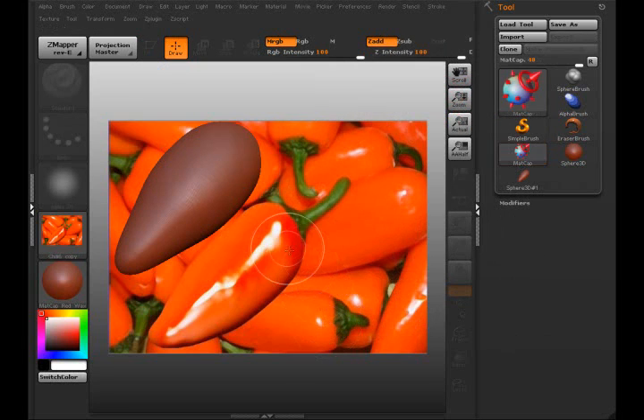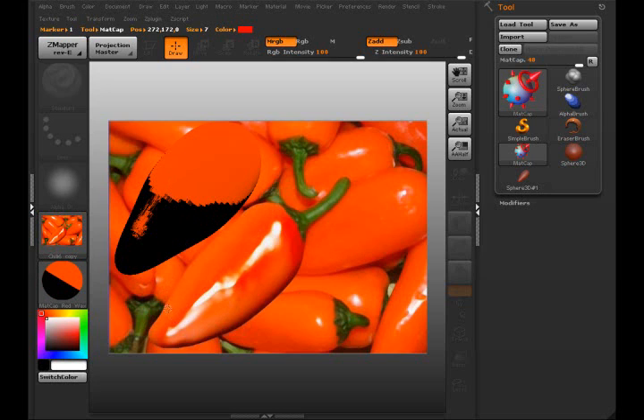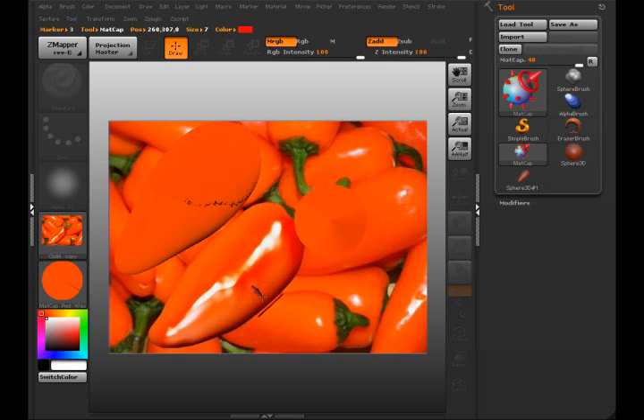I'll turn my draw size down. I'm going to get a sample of some of the color instead of the highlight here, so I'll select here and drag out. As you can see, the mesh over here is updating. I want to get a little bit of a peach in here — see if I can get a little bit of that in there. Now I want to get some of the highlight color, basically the gloss.